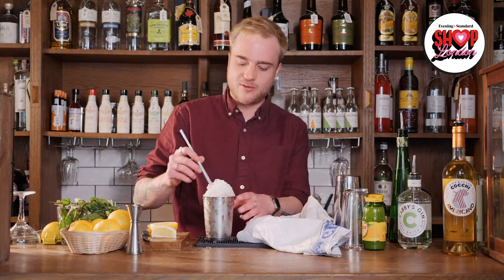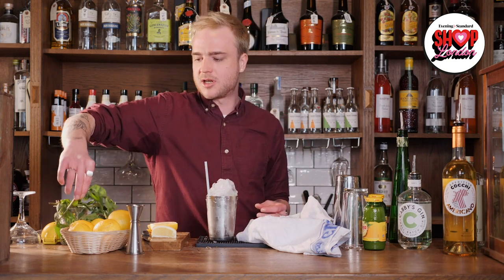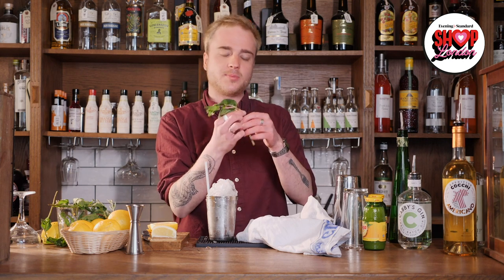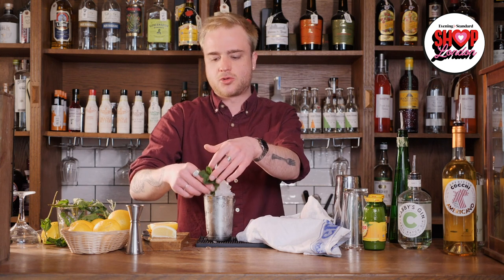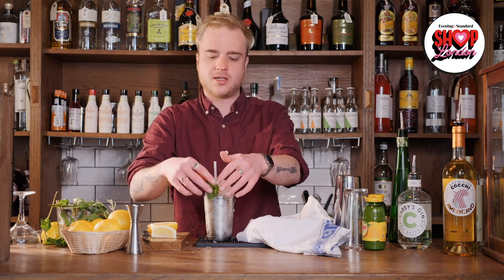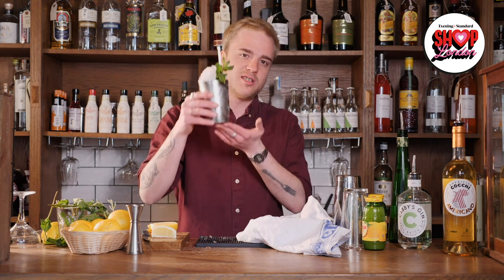To finish this off I'm going to grab a straw — these are biodegradable straws which can go in your compost bin. I'll pop that in there and for a garnish I'll use the top of a lovely mint sprig. I'll snap that off, brush it against my hand to wake up those flavours, and pop it right next to the straw so I can smell it when I go to take a sip. And there we go — that is our gin and elderflower julep.